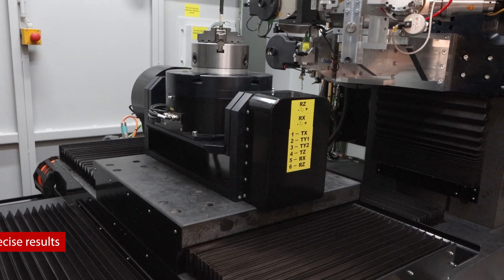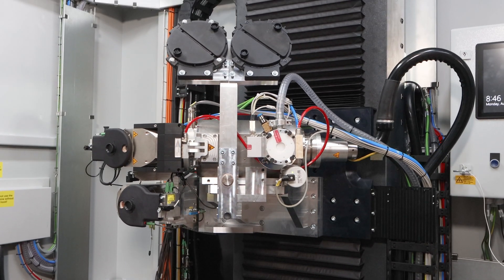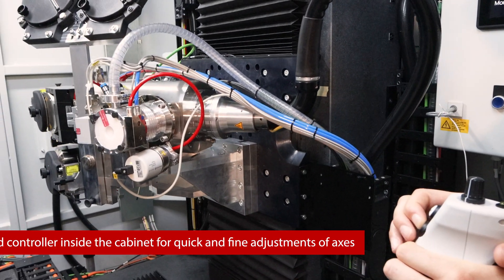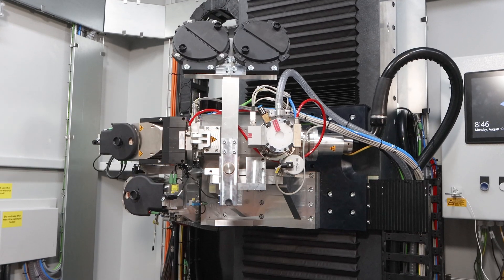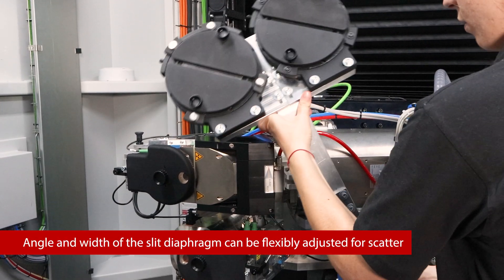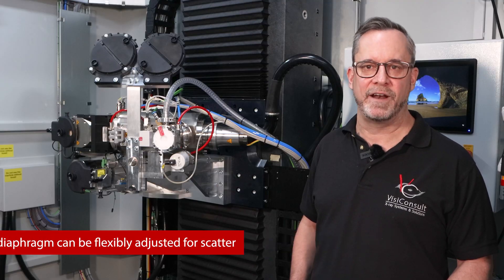In this configuration, we have installed two x-ray sources to enable three different modes of operation. The system on the top is a micro focus source with a reflection target, enabling 50x magnification and 3 micron resolution. The system on the bottom is a nano focus source, enabling 300x magnification with 0.5 micron resolution. Combined, these two sources provide three different modes of operation: high power, micro focus, and nano focus.